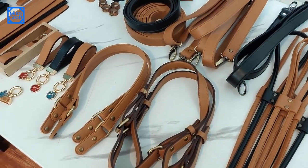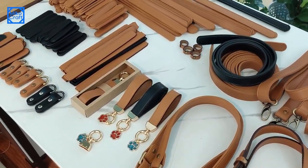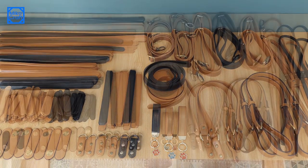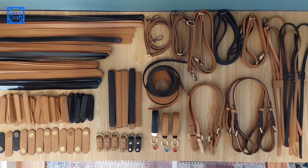Well, that's it guys. I hope this video can give you an inspiration to make your own bag handles. I will update how I install these straps to the bags I am making in the next video. Thank you for watching.